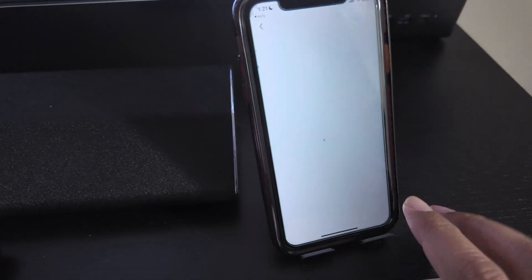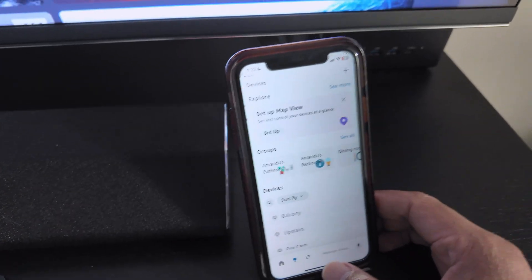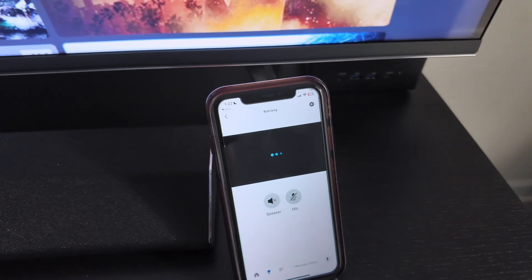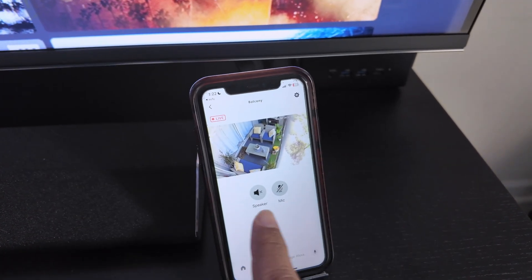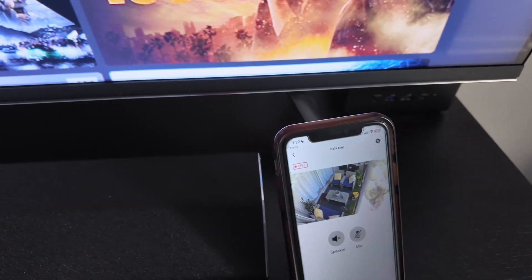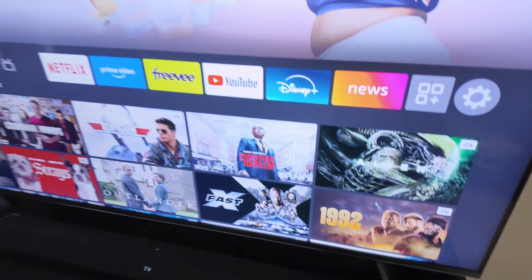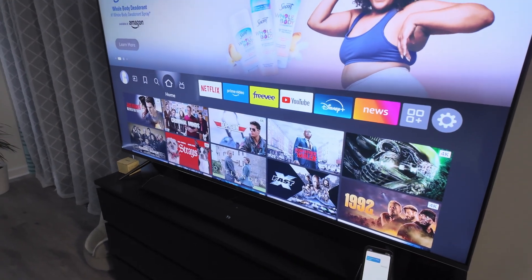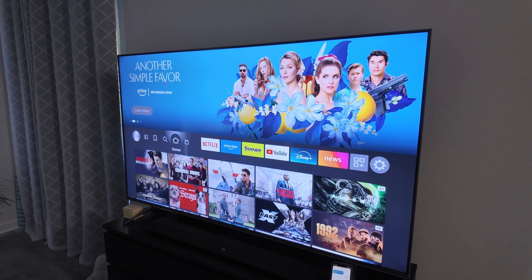We just select it and I'm good to go. Let's finish here and start using it. I can even see the camera from the app — it brings it right up. You can use the speaker, the microphone, and everything is working. Most importantly, I can see it on my TV. So that's the way you can have Alexa working on your Fire TV. I hope you like this video — please subscribe, leave a thumbs up in the comments, and I'll see you in the next one.